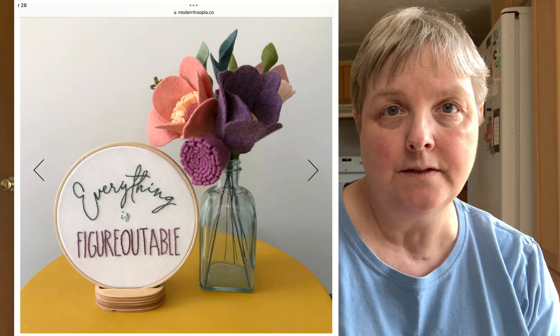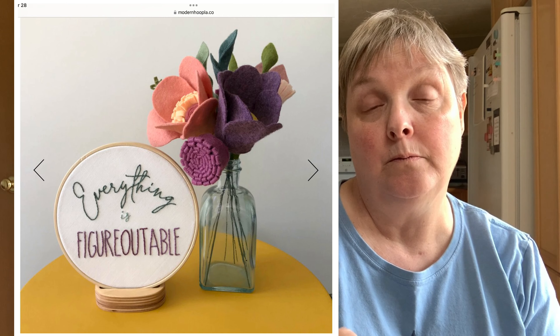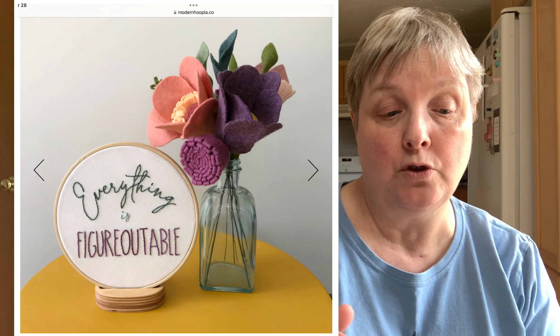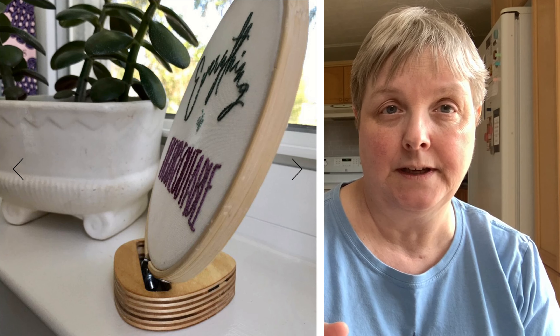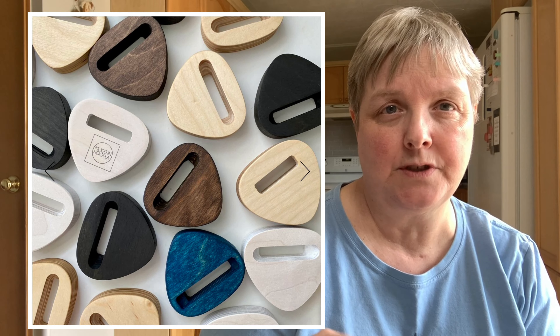While I was there I was looking around because she has other things as well. One of the fun things I saw were these little hoop stands. These allow you — if you don't want to put your project in a frame but have it in a hoop — to prop it in one of these hoop stands and put it on a table or a shelf. She's got those in all the different finishes.